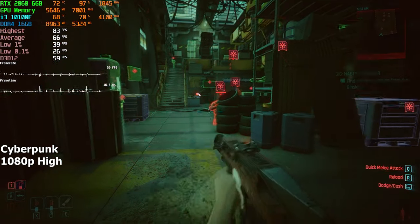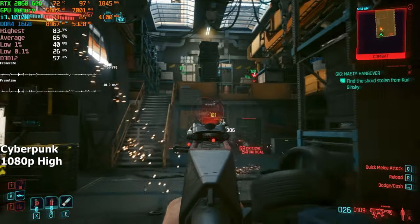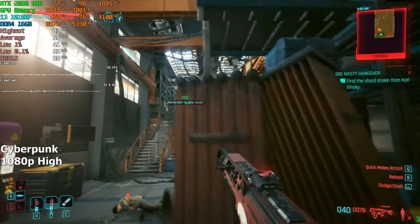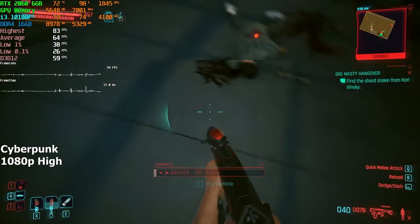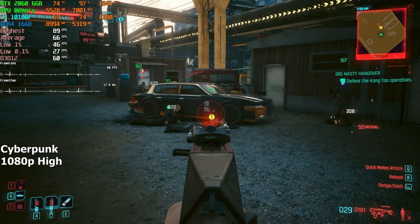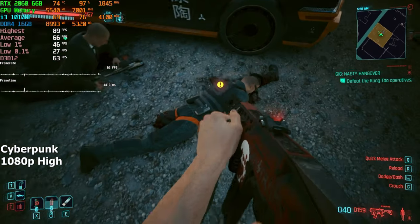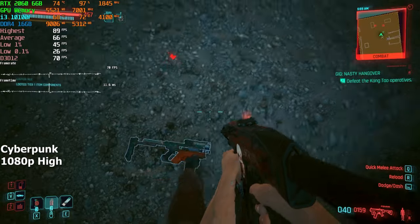Cyberpunk 2077. We're running this game on high settings at 1080p. After doing a few missions and driving around for about 20 minutes, we averaged around 65 FPS. We all know Cyberpunk is a really demanding game, but all things considered I was quite satisfied with its performance. If you want a bit more FPS, you can always enable DLSS or simply turn down the graphics.